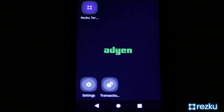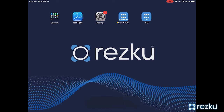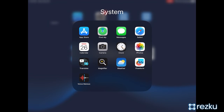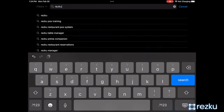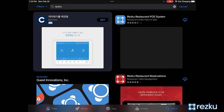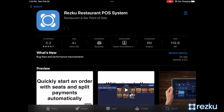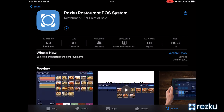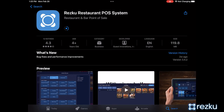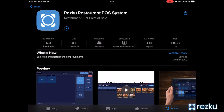Install the ResQ POS app from the App Store. Open the App Store and search for ResQ — spelled R-E-Z-K-U — and tap the 'Get' button next to ResQ POS. Note that the first time you use the App Store with a new Apple ID, you will need to answer account questions and supply a credit card. Once you have entered the required information, you can complete the download of the ResQ POS app.